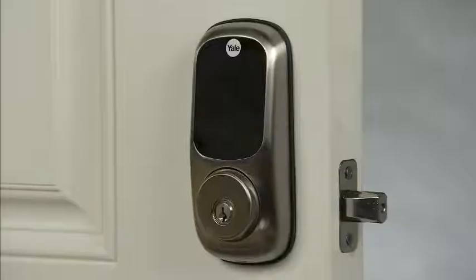Your lock is programmed with a default master PIN code: 1, 2, 3, 4, 5, 6, 7, 8. For your added security, the lock will not allow you to add users or change options without first changing the factory master PIN code.